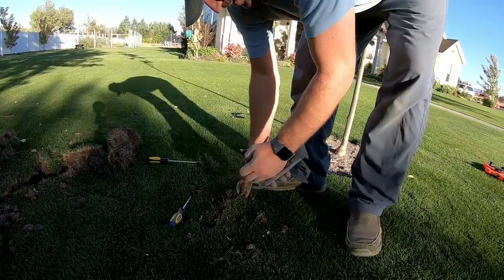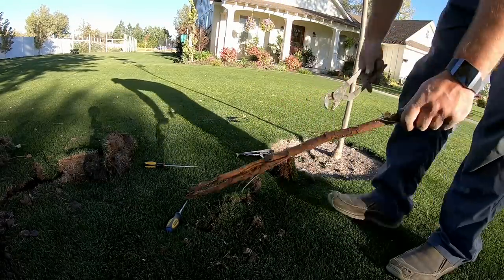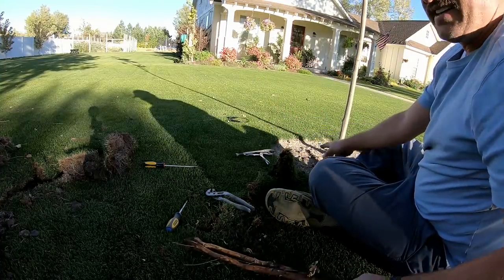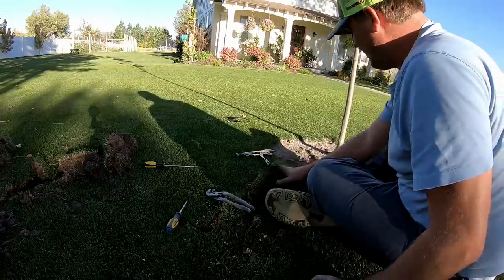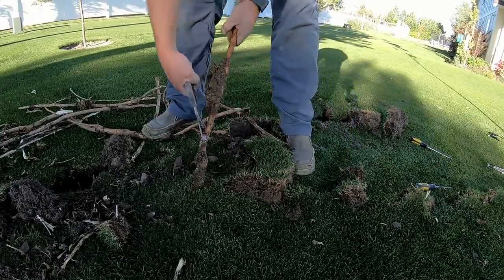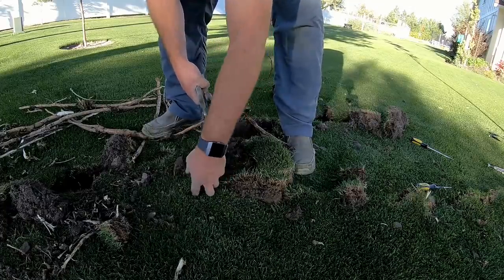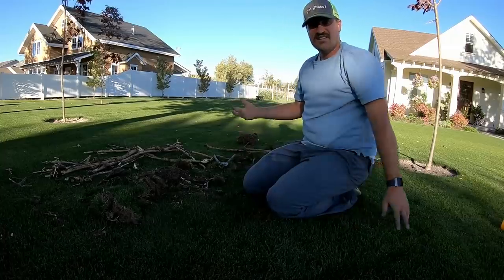I caught another one — check this out. That one came up pretty easy because that's where I dug that tree. That's where I put this tree in. It must have cut the root right there. And then they're freaking tied together.